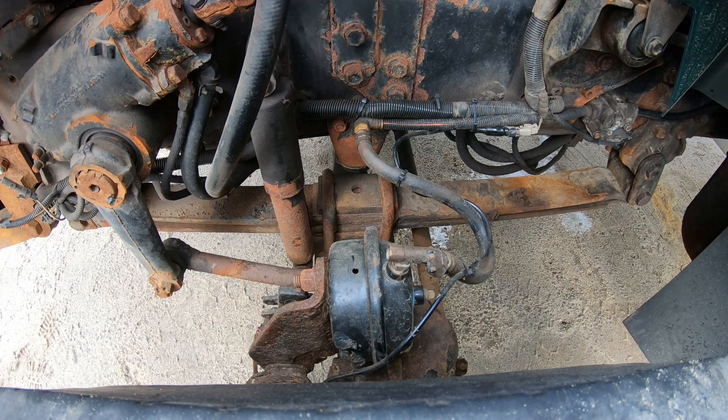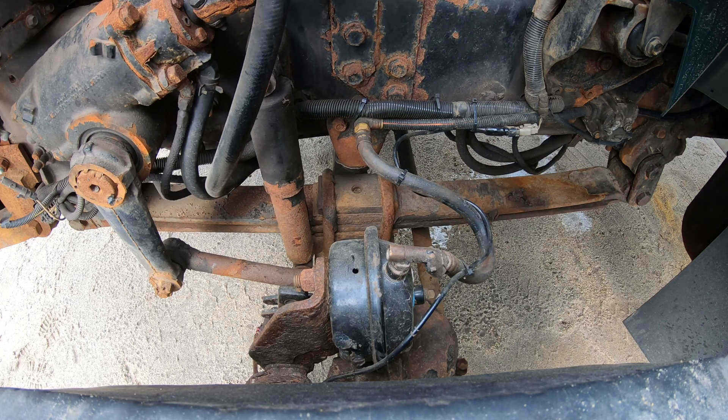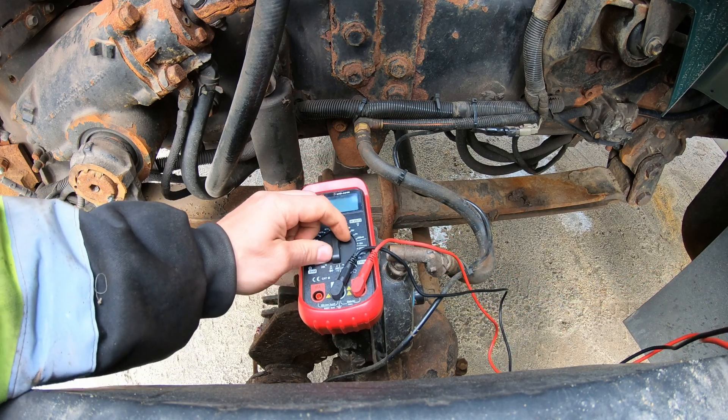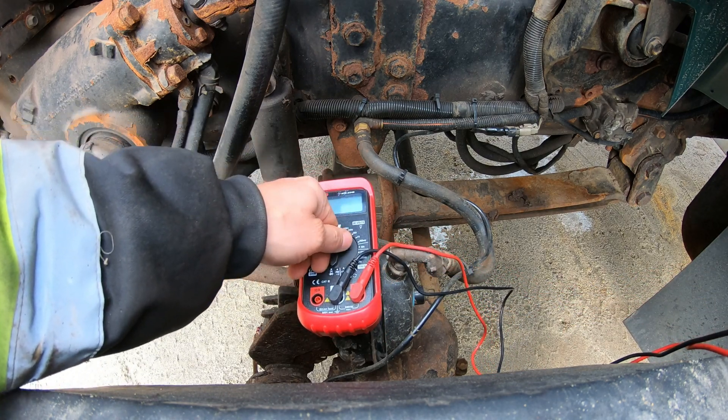This is a 2006 International 7400 with the DT-466 — I believe it is an EGR version. The problem is an ABS code for the left front ABS.